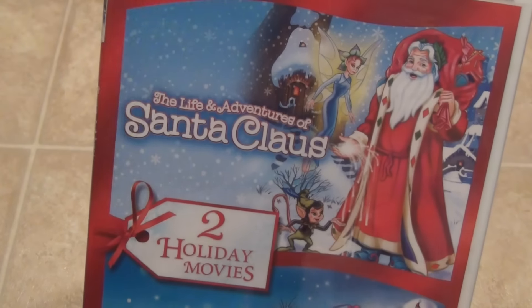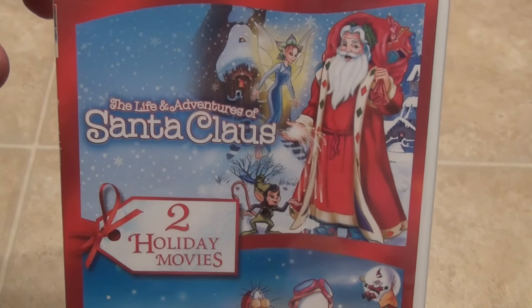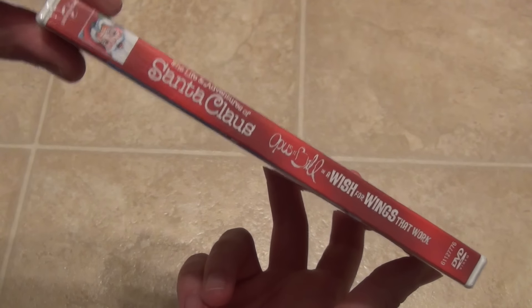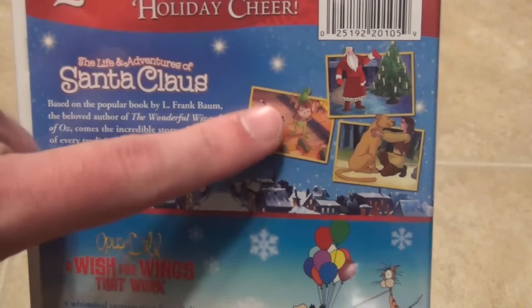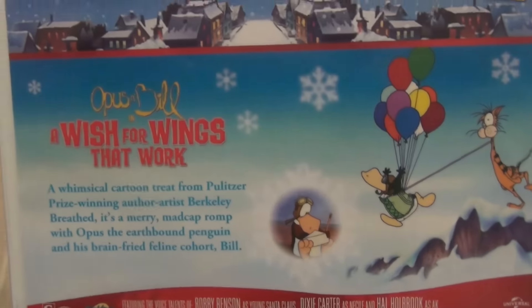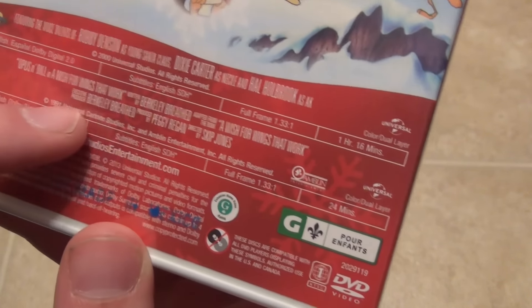And then The Life and Adventures of Santa Claus — I don't know anything about that one either, but it might be just a nice little Christmas movie to have in the collection. So both of them in one package. This is from Universal. We'll take a look at the back and you can see some of the thumbnails there. I believe both of these are 90s era cartoons.